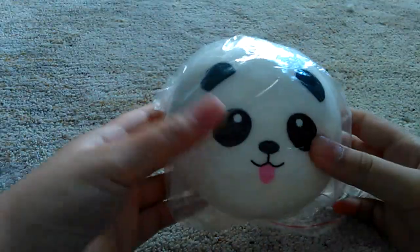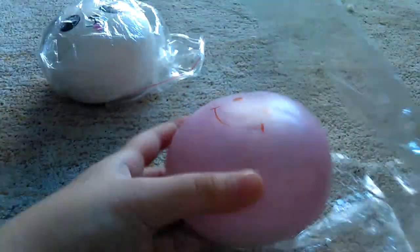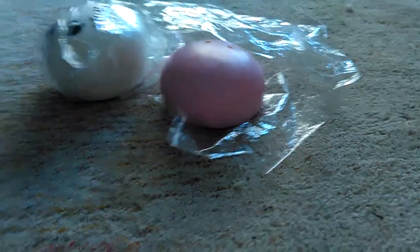So finally I got a squishy collection video — a lot of you guys asked me to do my squishy collection, but I really don't have time to film a perfect video, so I'm doing it now. Without further talking, let's get started. First I got this panda man with the pink marshmallow bun.